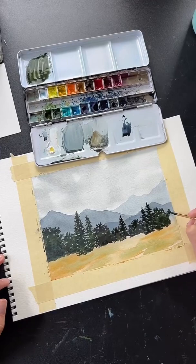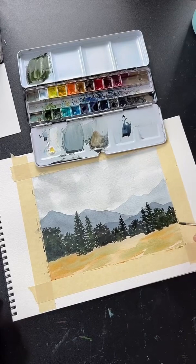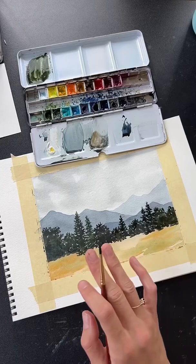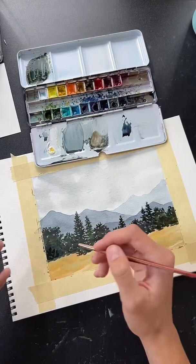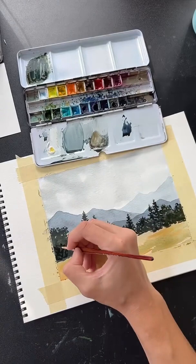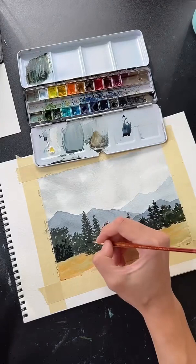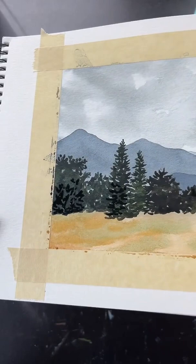We've filled in the tree line. Now once the trees dry, you can go back with the same dark color and add more texture within the shapes — especially toward the bottom for shadow. That optional second pass will make the trees look more realistic. You can see it adds a bit more depth within those shapes.